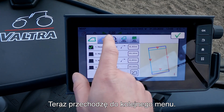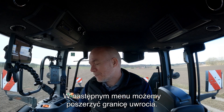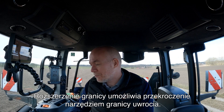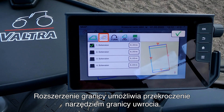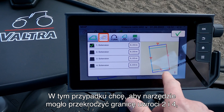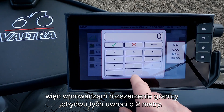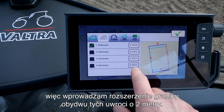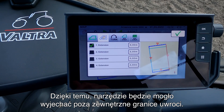Then I go into the next menu. In this next menu we can set up our boundary extension. A boundary extension is a way where we allow the implement to exceed its outer boundary. In this case I want to allow the implement to exceed boundary number two and number four, so I put in an extension of two meters on both boundaries. This will now allow the implement to go beyond my outer boundary.